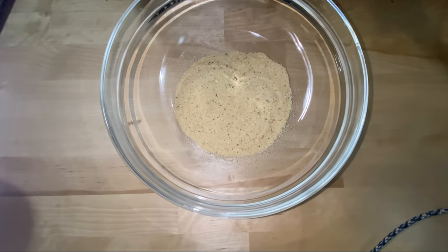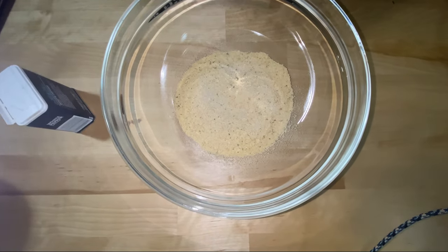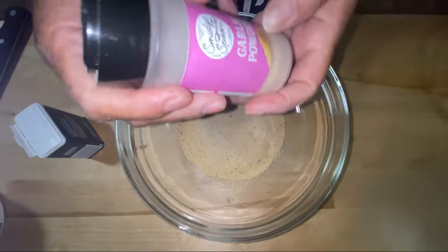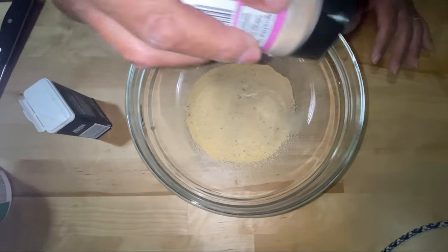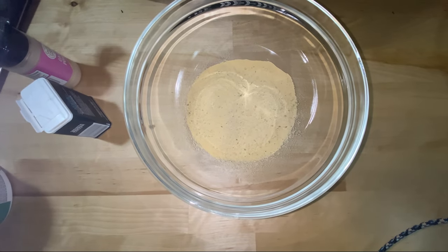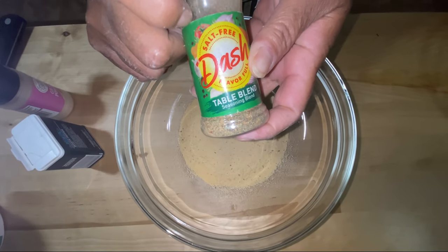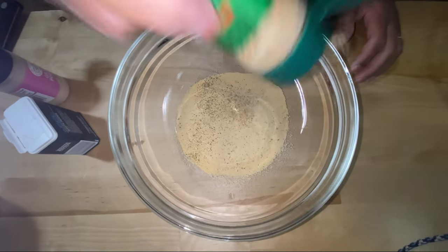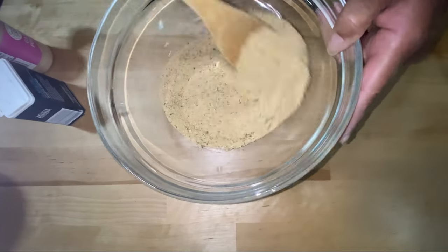To these breadcrumbs — they are seasoned, but let's season them up a little bit more. I'm going to add a little bit of white pepper, some wonderful garlic powder, and then my famous all-time favorite: Mrs. Dash Blend. Make sure it is the Blend. I'm going to mix this up really, really good.